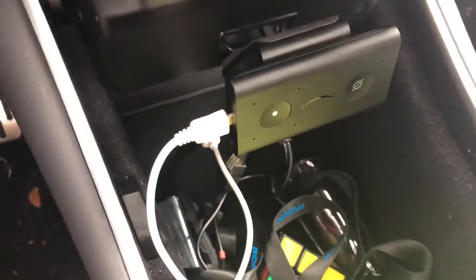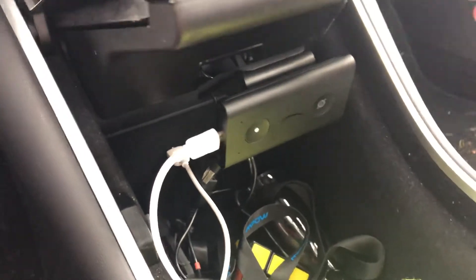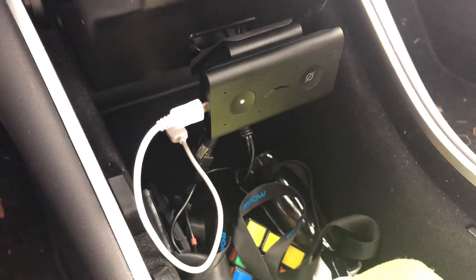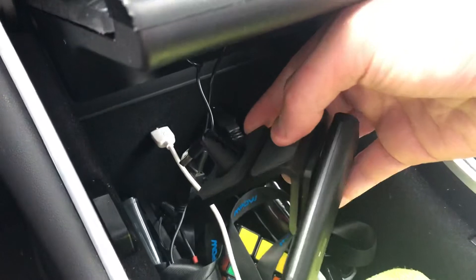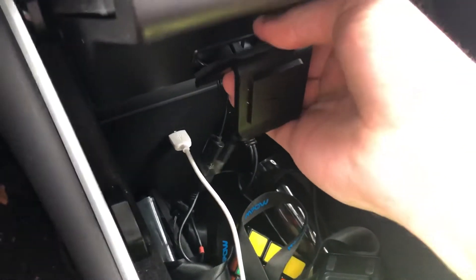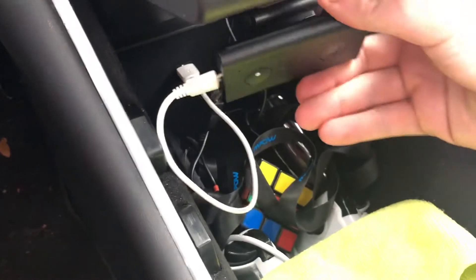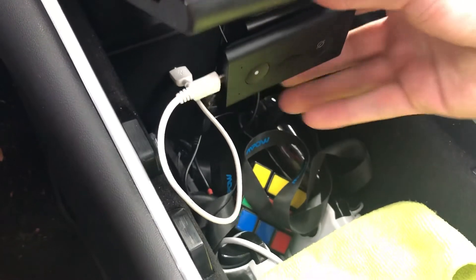I just replaced a shorter USB cord, and you can plug it into the back right here and then drop it right down. This is a magnetic adapter and you can literally just push it on with a little bit of pressure and your magnetic Echo Auto will go right back on.